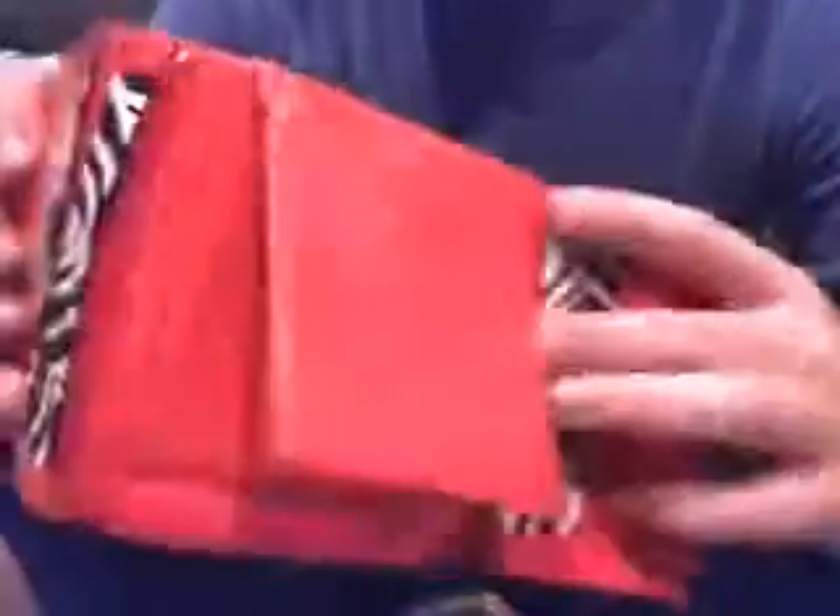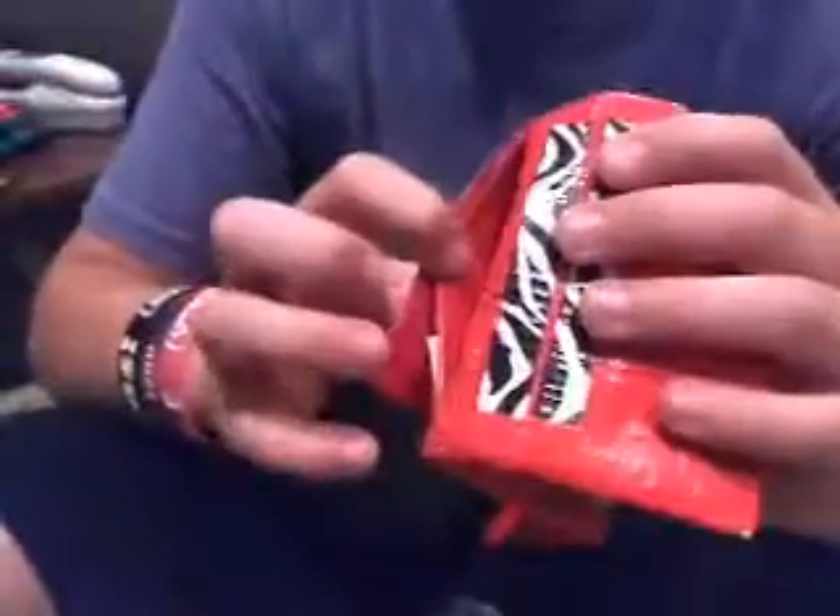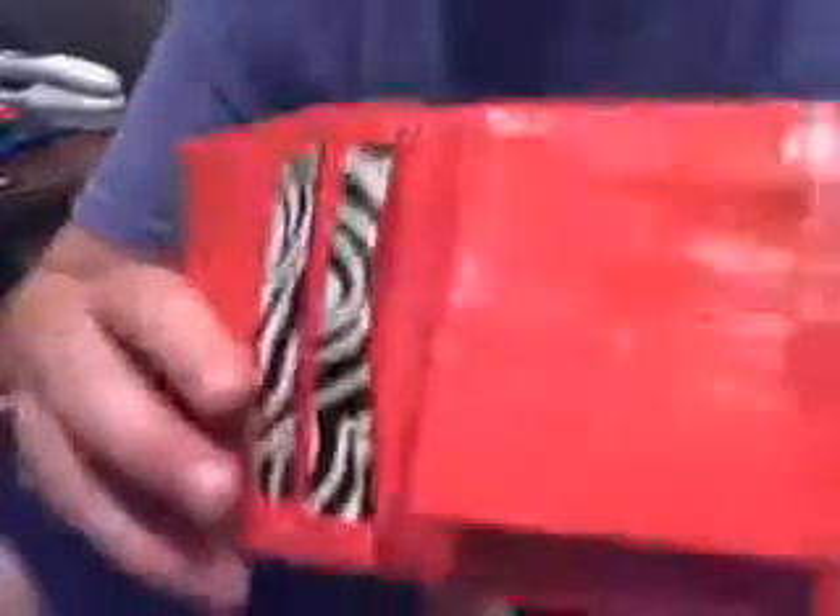Just a regular gray wallet with a money slot and six credit card slots. Another checkered wallet — trifold — with a hidden pocket under the bifold, and then four credit card slots with zebra over them.